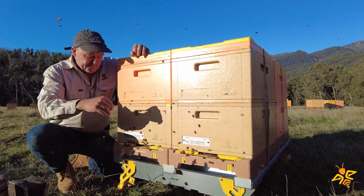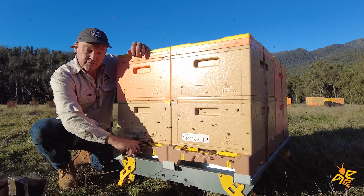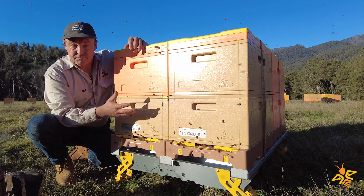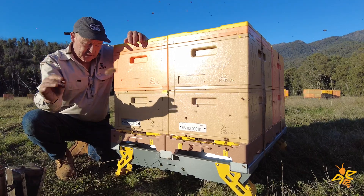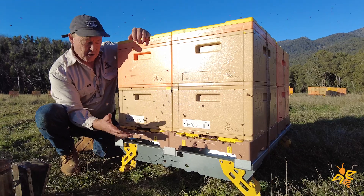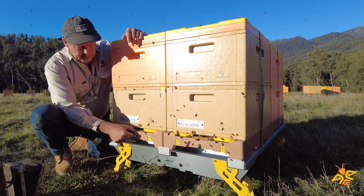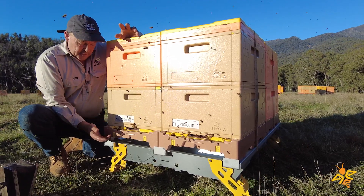The second important point is we wanted an entrance that was flat, so when it's open the surface here is completely flat. The reason for that is hygiene — you want the bees to be able to remove dead bees, dead brood, things like chalk brood, and easily drag it out and discard it. When we have an entrance with a lip where they've got to lift debris over, we get a build-up of debris behind the entrance, which is a risk of disease and pathogens getting into the hive.